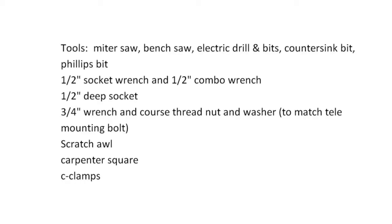Here's a rough rundown of the tools you'll need to build it. If you don't have the power saws, you can do it with hand saws — it'll just take you a lot longer. You'll need a miter saw, bench saw, electric drill and bits, a countersink bit for the wood screws, and a Phillips bit for the wood screws for your drill.